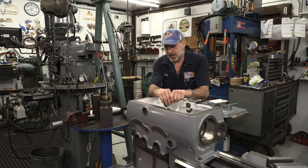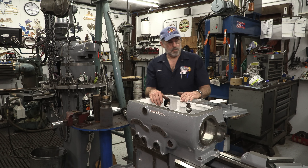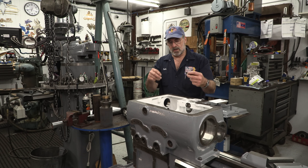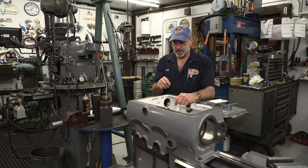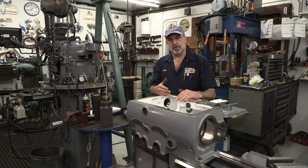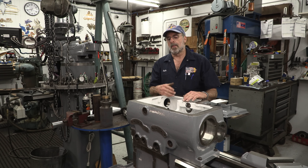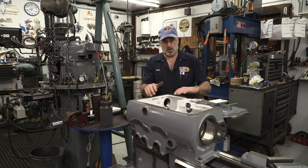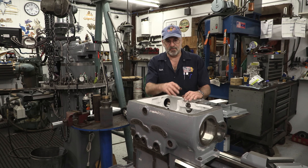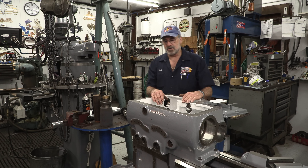In our last episode, we got the gearbox mounted onto the ways and Pearl's looking pretty good. I'm going to bring you in a little bit closer here in a minute so that you can see I've cleaned all the bores for all the bearings, the shafts, and the shift rods, all the ports in here. I haven't tapped out any of the oil fills or any of that, but I'll be doing that as well.